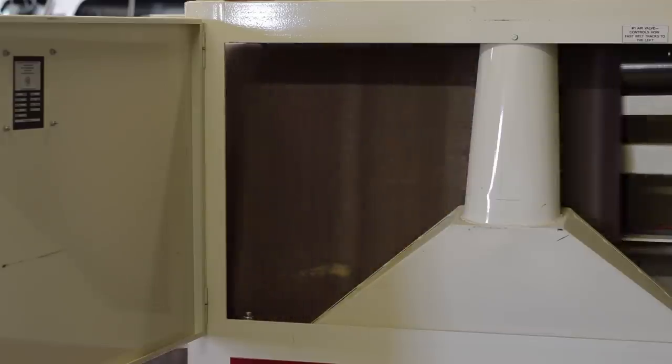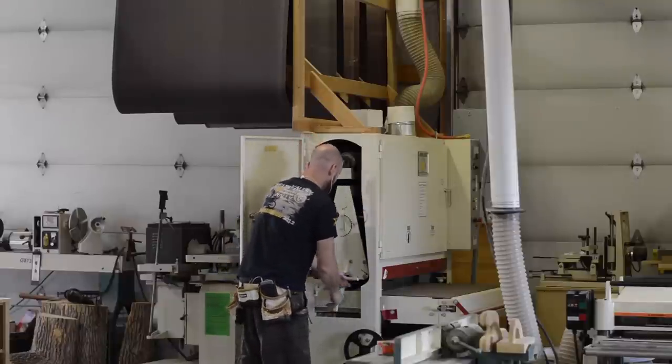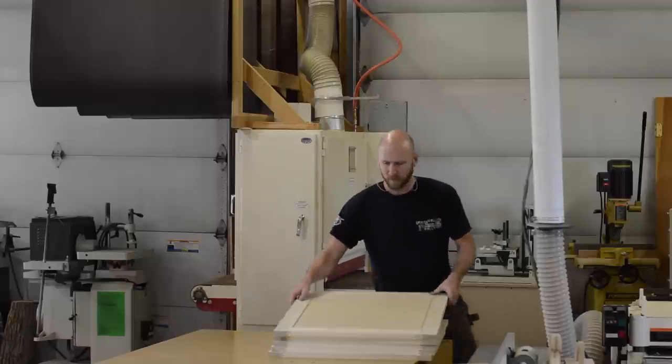It's not a particularly high-end model, but it works really well and for my needs I'm very lucky to have it. I bought it off a shop going out of business in Utah and drove 10 hours each way. Fortunately the seller had a forklift and my neighbor has one too, so loading and unloading was actually pretty easy.